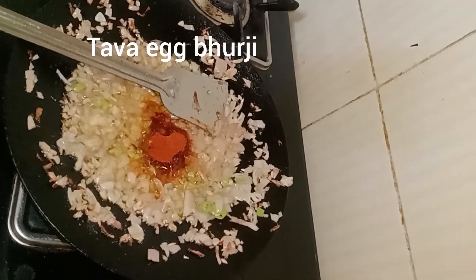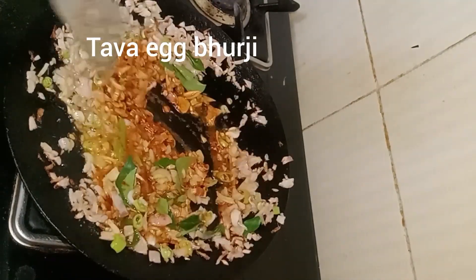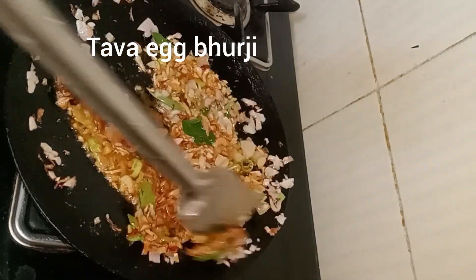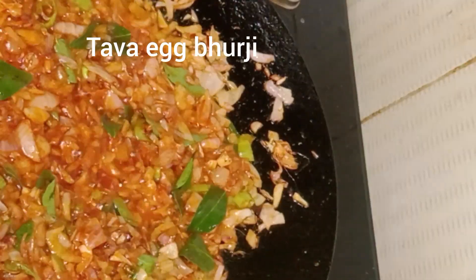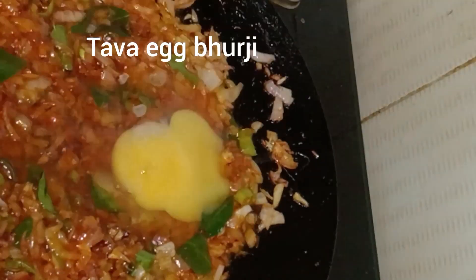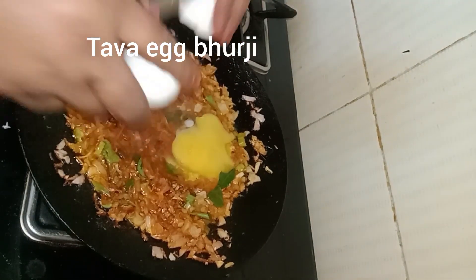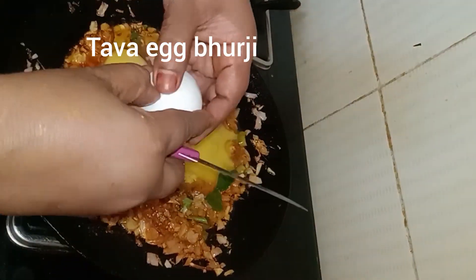We're going to add a little bit on the top of the bottom. Then we'll add a little bit of fresh oil. Let's go first. Now we have the water.